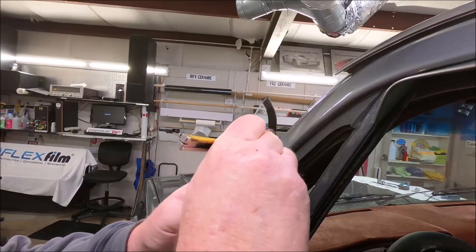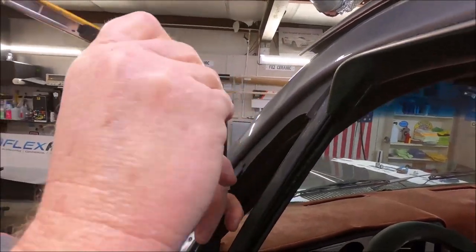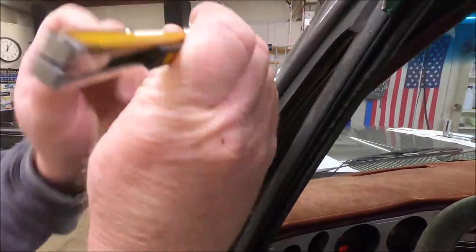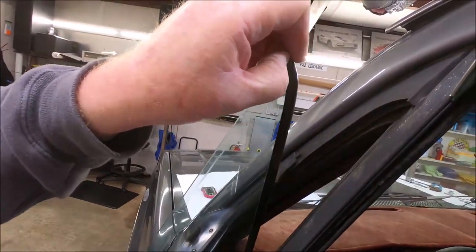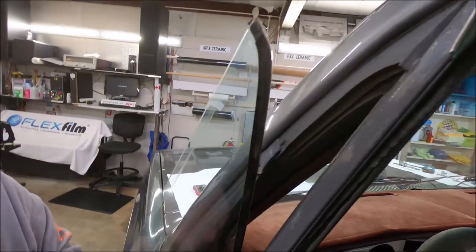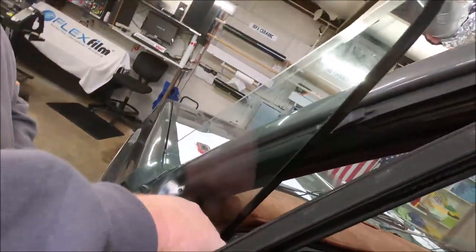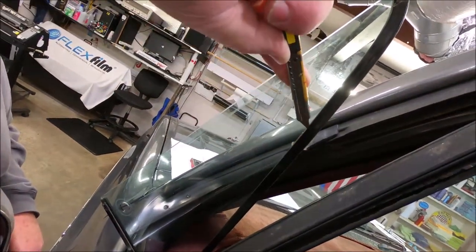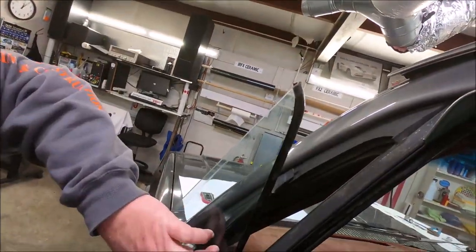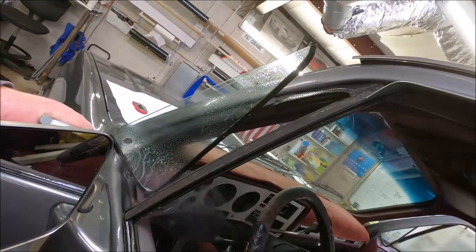Next step — all this rubber in this groove. I turn my knife, I've got a 30-degree blade, I'll turn it back at an angle and go in there and trim all this out from the edge so I can do a gapless install. It allows me to install the film down below the surface. You trim it like that and you're good to go.